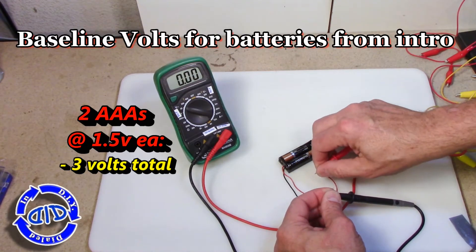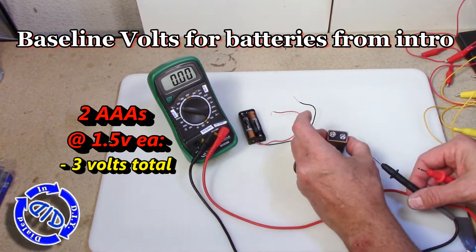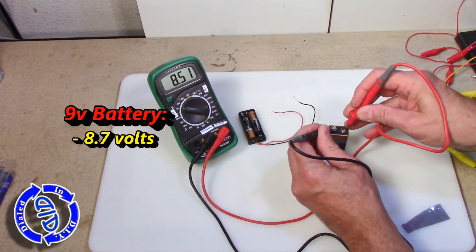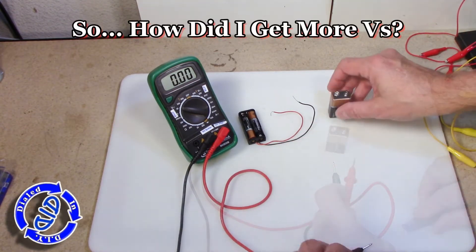You can see from a basic voltage meter reading that I'm using these two AAA batteries that each have 1.5 volts and they do read out at 3 volts when put together. If I take this 9 volt battery it actually drops a little bit low and hits at 8.7 volts, but that's enough to get us rolling.